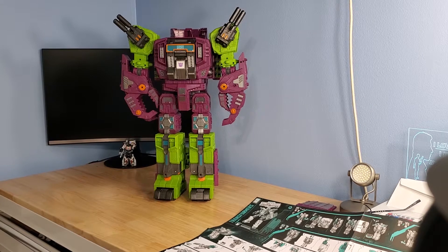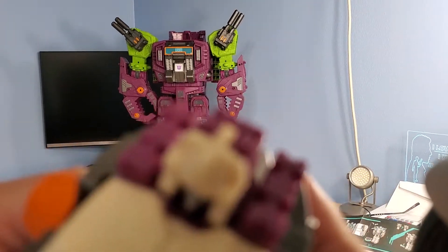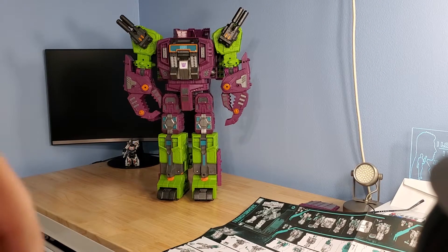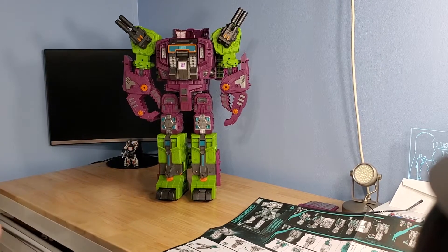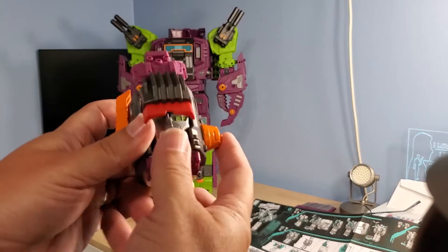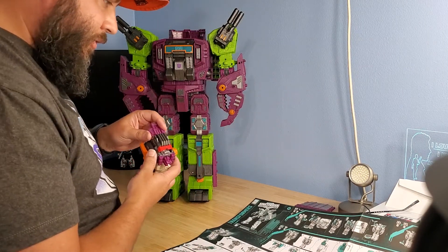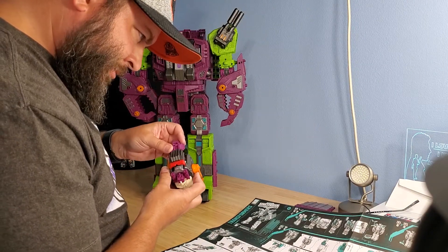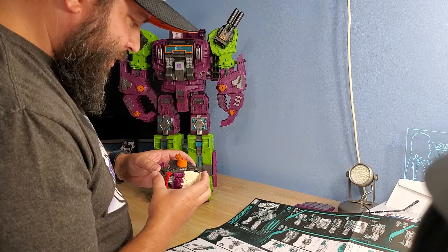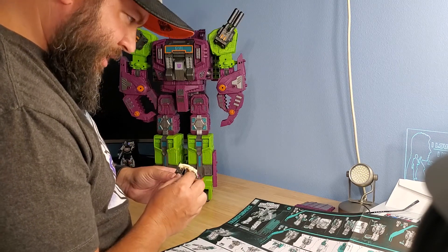There's actually a screw under there to unscrew and take the visor off if you so desire. That's pretty neat. Back to transformation — that comes down, then flip it 180 degrees. That pops up, legs fold out all the way down. These are really loose so I'm just going to take them off for now. You've got to untab the arm from the side so the arms come out, then the biceps fold down, hands come out, and chest collapses down.